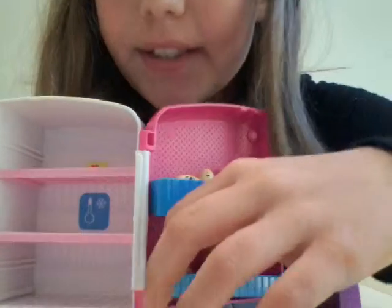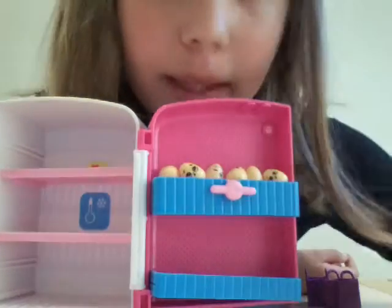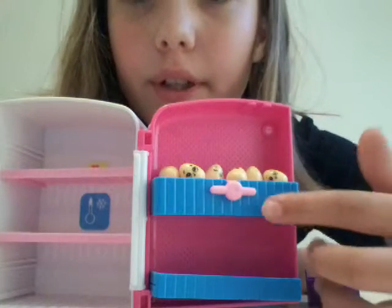There's an egg down here and there's also a little thing right here. You just put them in and it's like a teeter-totter with this.